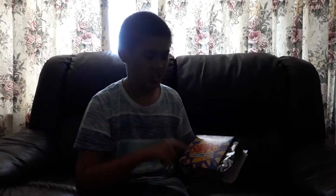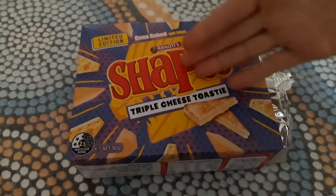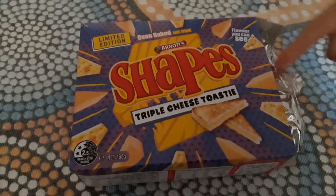As you can see, they're good. You might think, why would you want shapes in a cheese toastie flavor? Like, it's toast and cheese in a shape — that doesn't sound right. But when you try them, they're actually really good.